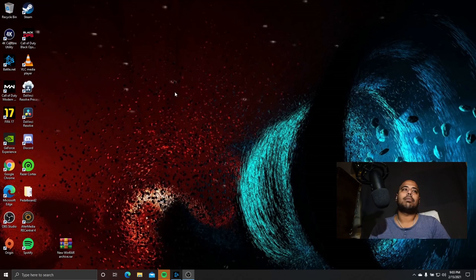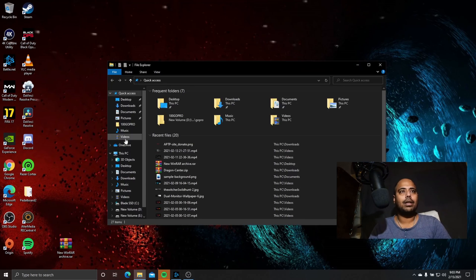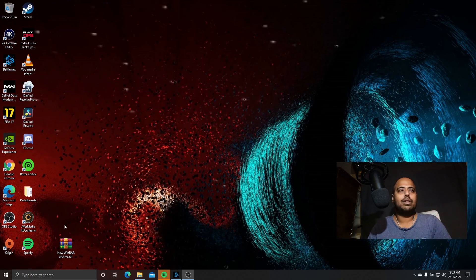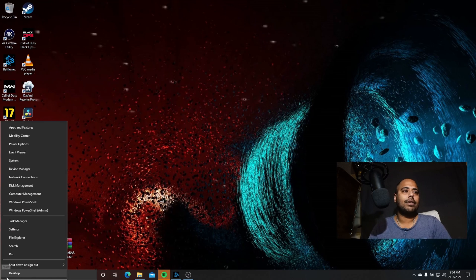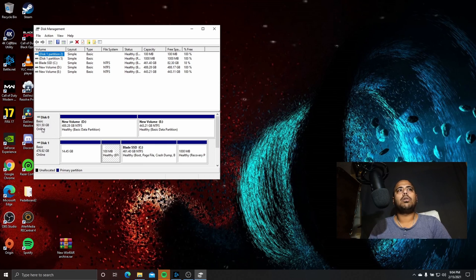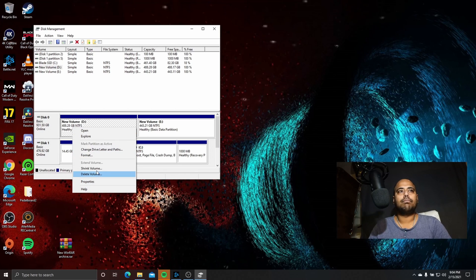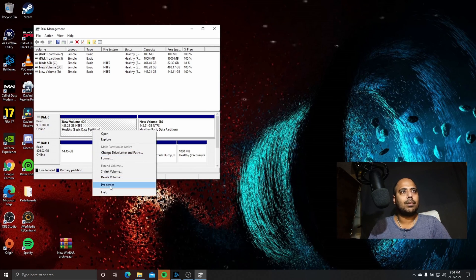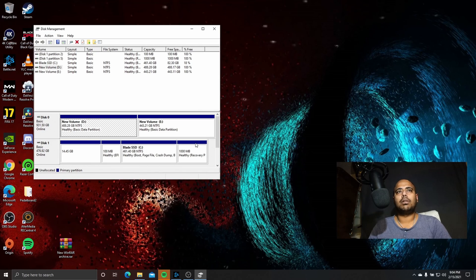Your disk is not going to show up in Task Manager right away, so don't freak out if your disk doesn't show up in the beginning. You might go to File Manager and wonder where your disk is. It's just that the SSD is not formatted yet into a format called NTFS. So right click, go to Disk Management. When you go to Disk Management, you're going to see your new disk. Right click on it, go to Properties, and from there you can do your formatting. You can partition it into two — I have done it in two partitions, but you can keep it as one.